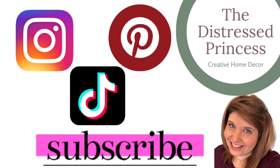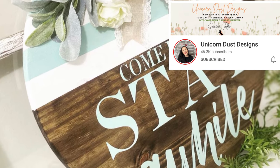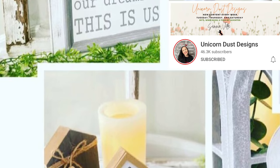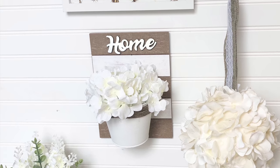Hi, welcome back to the Distressed Princess. Today I am teaming up with the unicorn herself, Miss Sammy Veltri over at Unicorn Desk Designs, and we are bringing you sweet spring farmhouse DIYs. Here are my DIYs for today.